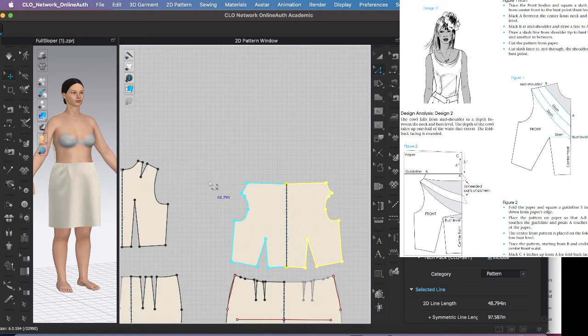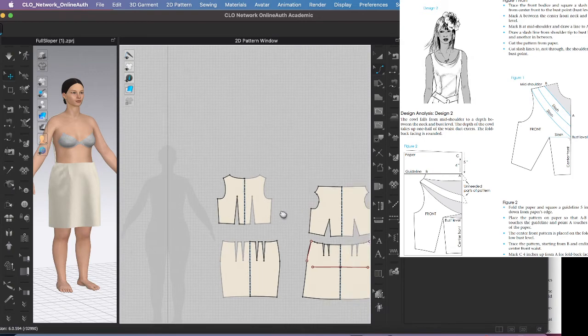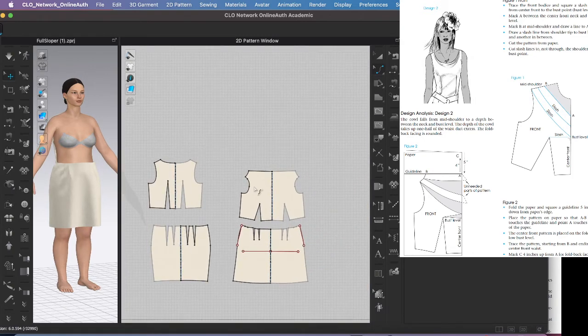The back piece needs to be redesigned. I'll get rid of a few points and curve this out a little, hit letter C to clean that up. Now I need to arrange it on my 3D model.